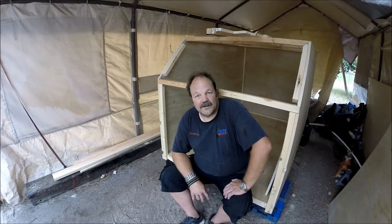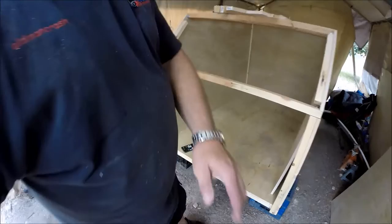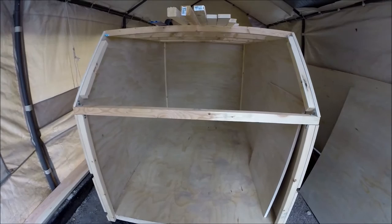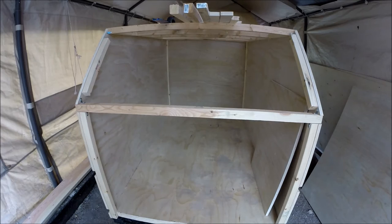Anyway, I'm done for the day, so I just want to go over what I did today. As you can see, I got my back piece done — everything in there is all nailed in and glued in. The back wall is my separating wall back to my galley.